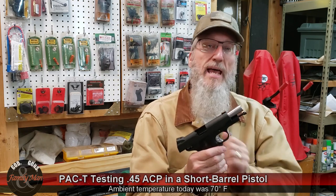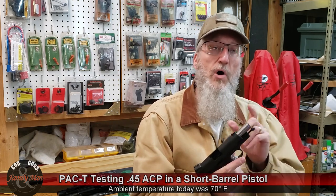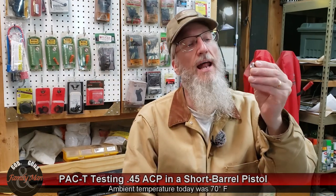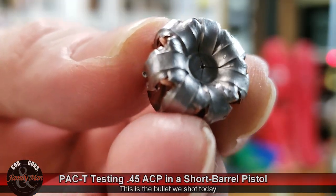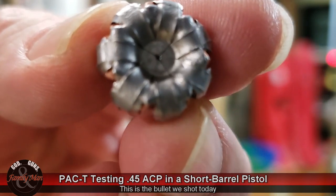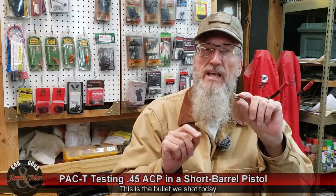This one has a 4-inch barrel; the HK45 Tactical has a 5¼-inch barrel. Let's talk about the terminal performance of that short-barreled Spear Gold Dot. This is the bullet I extracted from the ballistic gelatin — recall that's a 20% NATO block. We have 10 and 3/4 inch — 10.63 inch penetration — retaining 100% of the weight of that bullet, and 0.49 inch, about half an inch, in retained length.